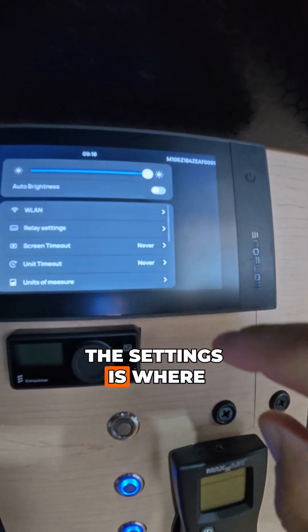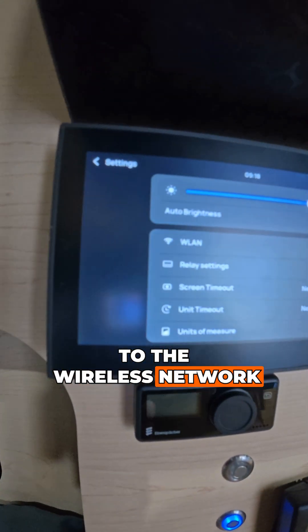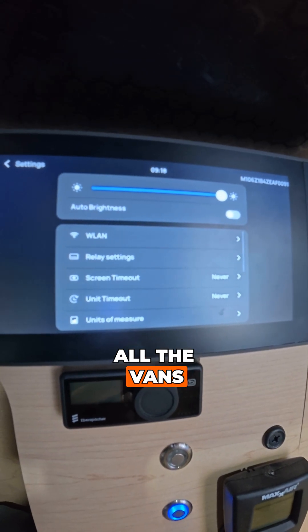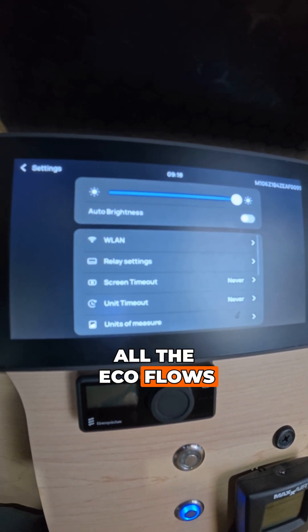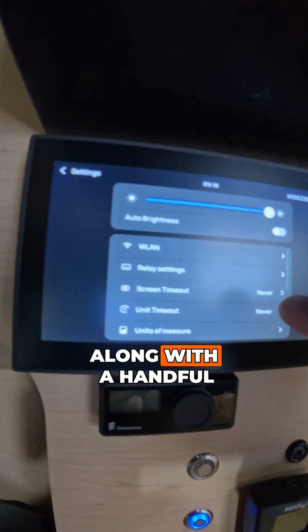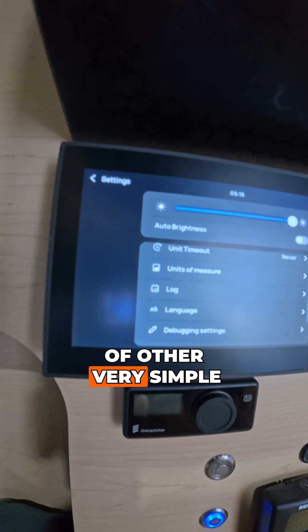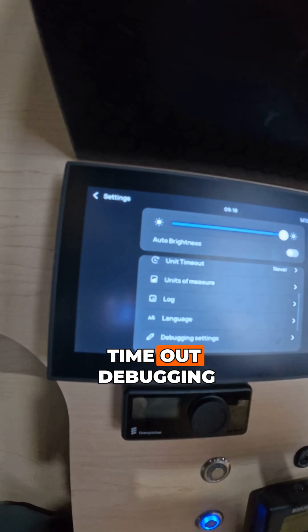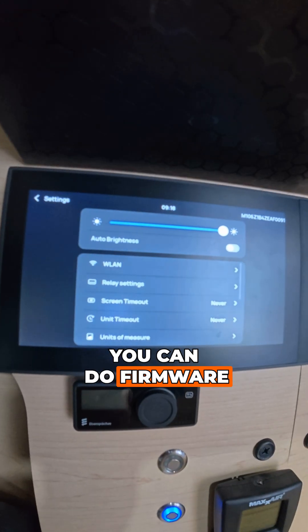Up here in the settings is where you can connect to the wireless network, which is great because if your van is either connected to your Starlink or at home, you can access all the EcoFlow's settings from within the mobile app itself, along with a handful of other settings like units of measurement, timeout, debugging, and also where you can do firmware updates.